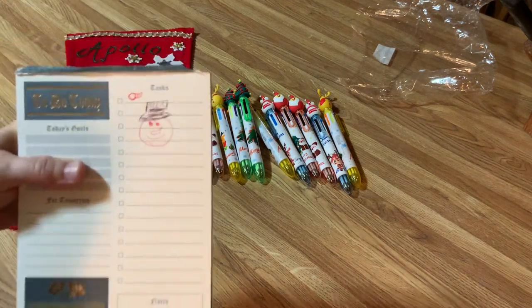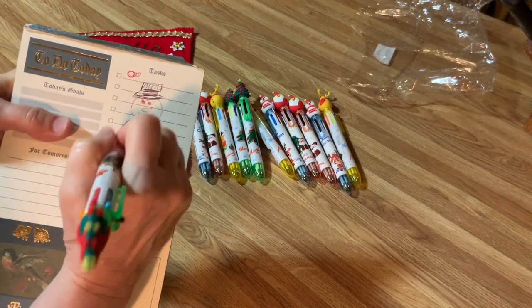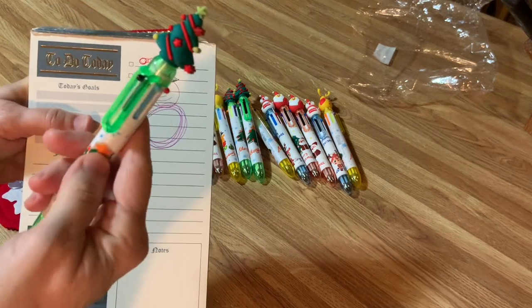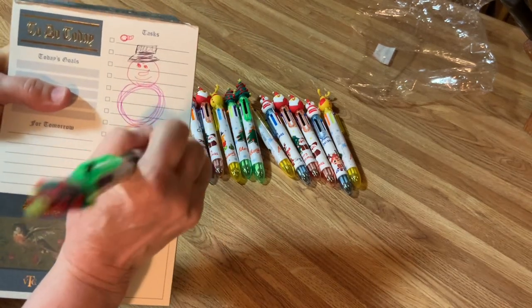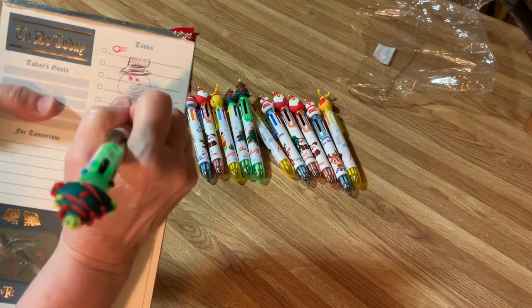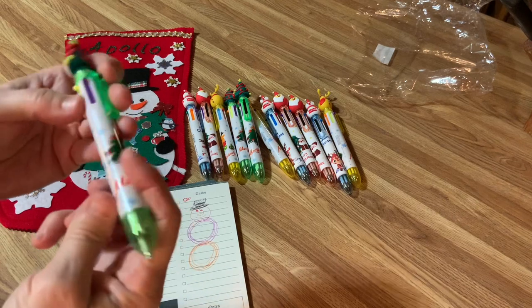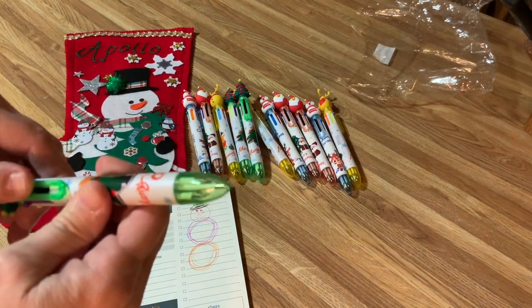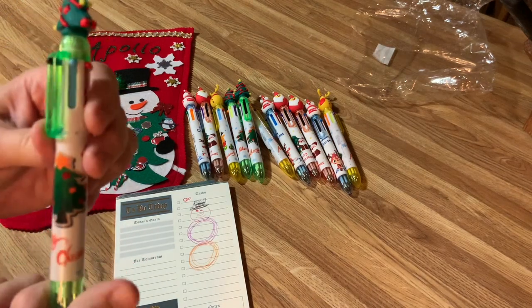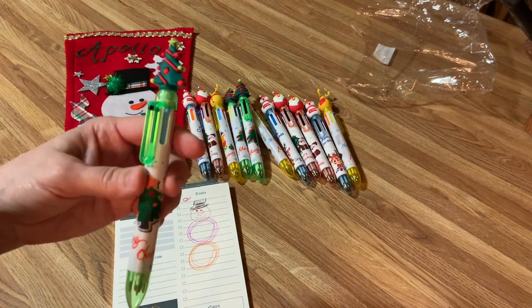Yes, I stink as an artist. These write really, really well. Let's take purple — give him a big body of purple. And what's another color? Orange. Can you imagine — the kids are going to have such a fun time! These write really well, they're easy to push. All you have to do to get the color you want is just click on the end. These are awesome, and they are going to be great for Christmas stockings. Donating them out.